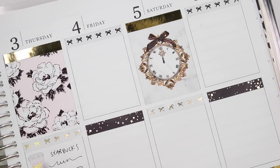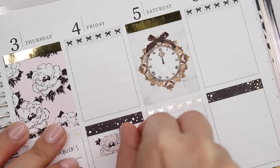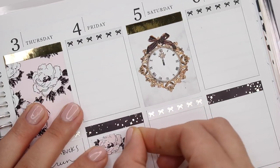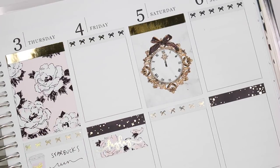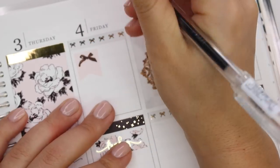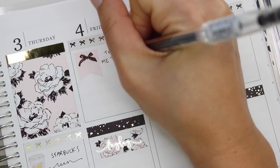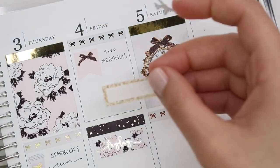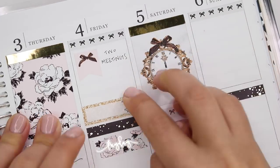On Friday I'm marking my payday — I took a flag from the kit and cut it down so there's more white space and it doesn't span the full width of the column. The payday script is from Rose Colored Days. Then I'm marking that I had two meetings on Friday — I just took a flag from the kit and wrote that out. I also marked that I chose to cancel my flight — that's a plane from Piper Paper Company.